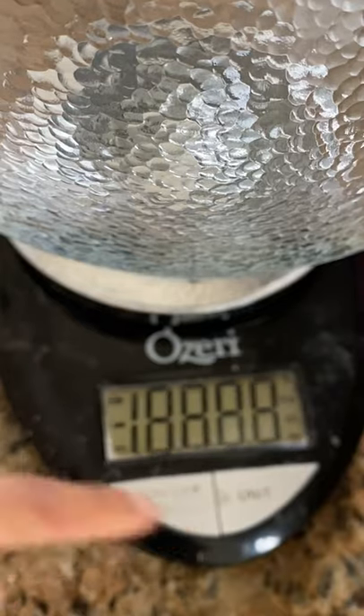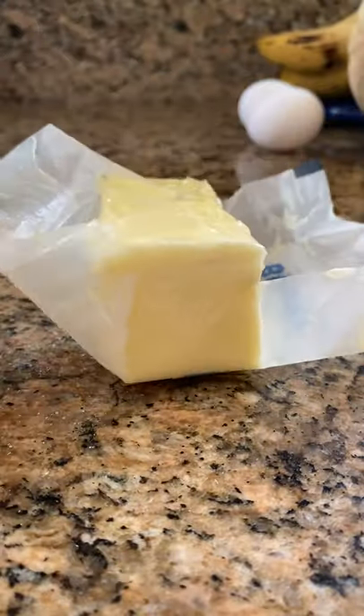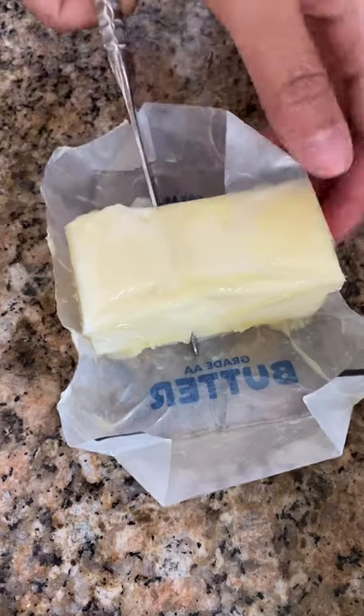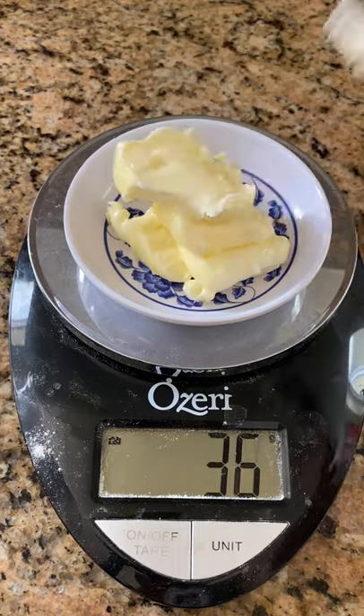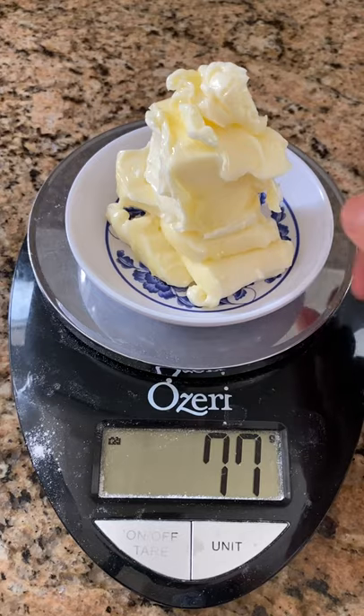Want to start baking bread? First things first, do you have to use a scale? No, but following a bread recipe will be so much easier because your ingredients will be super exact every single time. And you can just dump the ingredients in a bowl, which is way faster than using measuring cups. Also, you can get a scale online for as low as $10.